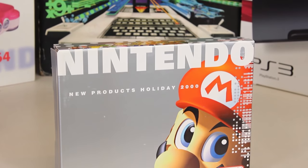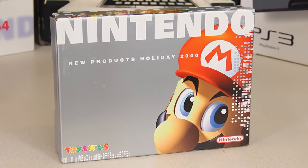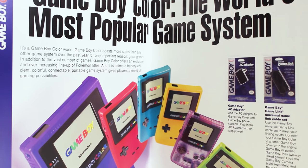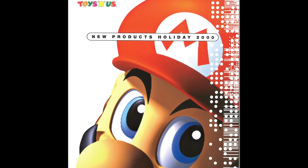It's Christmas 2000 in the USA. The PlayStation 2 was released a couple months prior in October. The Dreamcast has been out for over a year. And you're Nintendo, hoping that you can cash in a little bit this holiday season on the Nintendo 64 swan songs and the Game Boy Color library. So enter the Nintendo New Products Holiday 2000 Training Package. The goal was to educate and excite Toys R Us employees on Nintendo's offerings and drum up some holiday sales during a time when Nintendo really had some aging hardware.